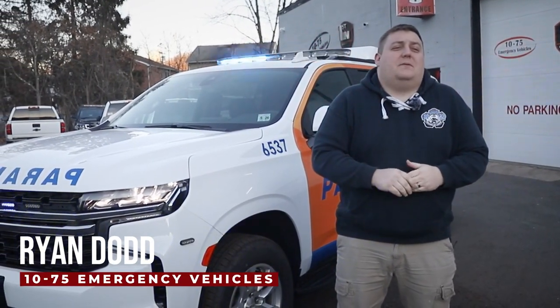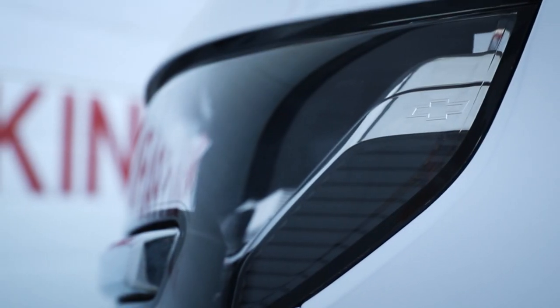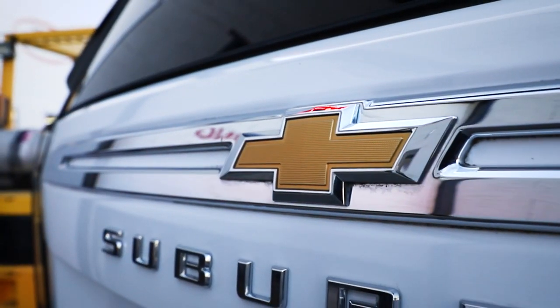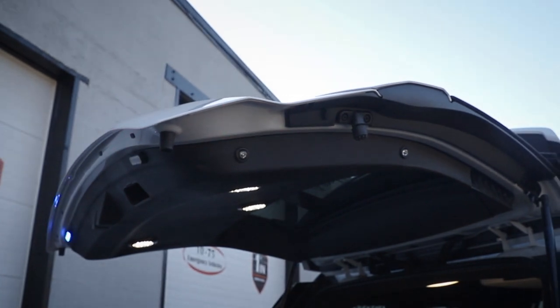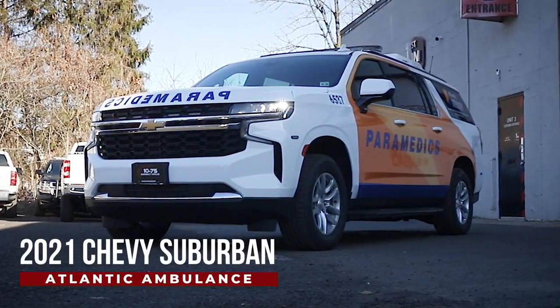Come check out this week's Build Showcase — we're checking out this 2021 Chevy Suburban built for Atlantic Ambulance.